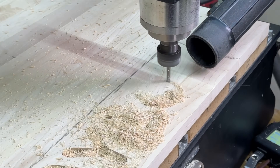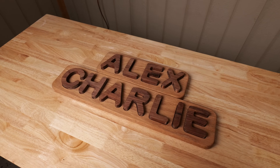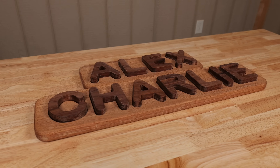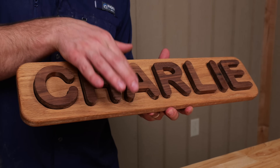Welcome back to Cutting It Close. Today we're going to be creating a CNC-based project that's not only easy to sell but really fun to make, and that project is personalized kids name puzzles. We're going to take you through the entire process from programming to finishing, and along the way I'm going to be giving tips and tricks to make this project into a lucrative side hustle.